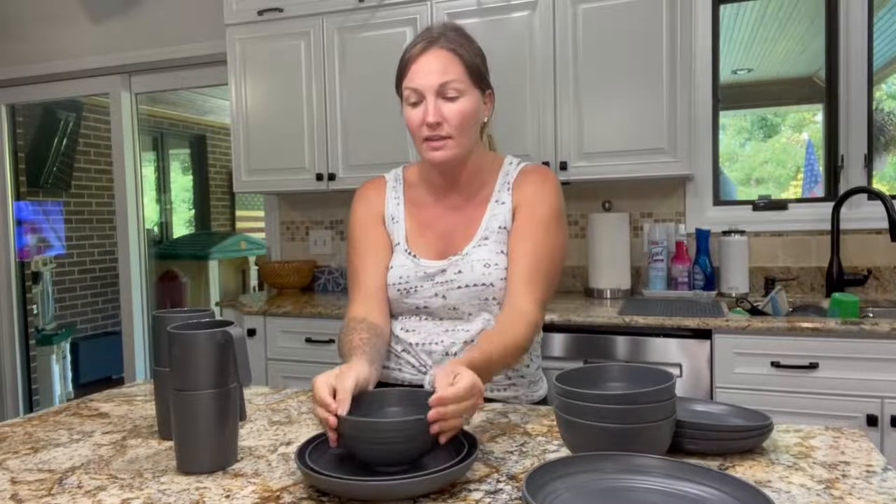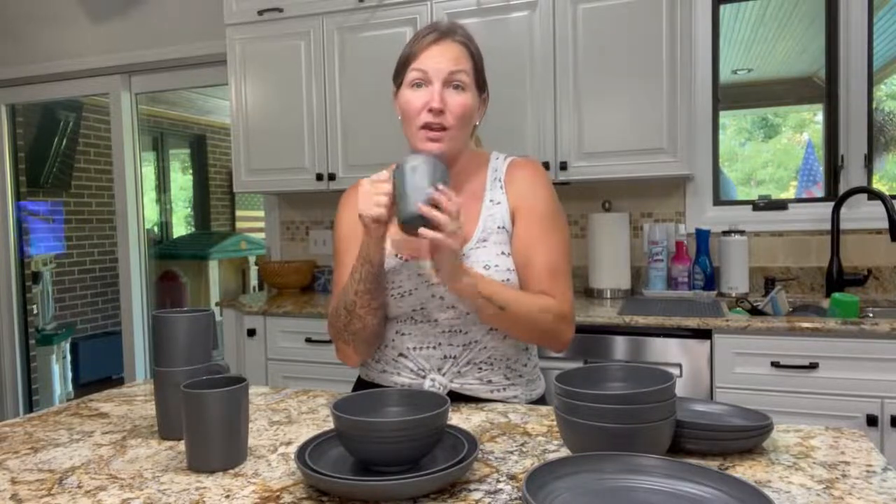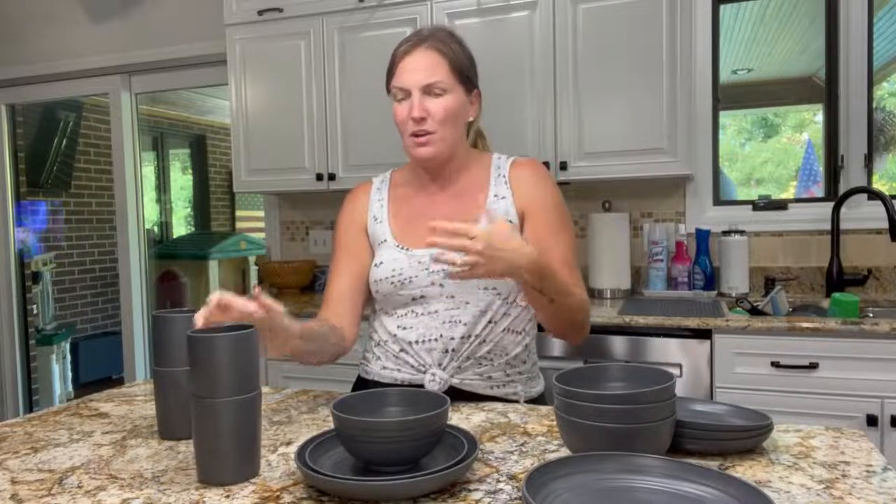Speaking of soups, if you put soup in here and carry it, usually the bowl gets extremely hot — but this one does not. It's safe to the touch, so your little kiddos won't burn their hands. The cups are perfect for morning milk, juice, a cup of coffee, or hot cocoa by the fire at night.